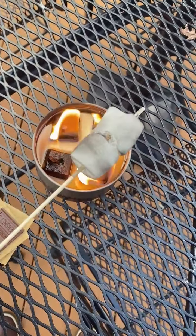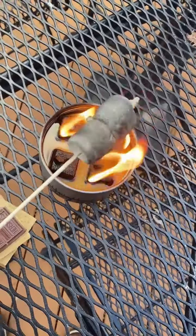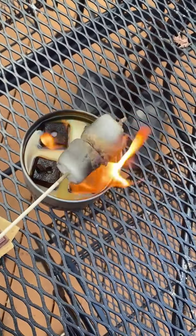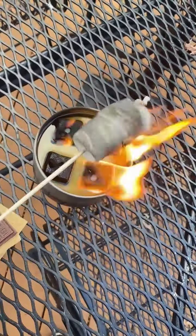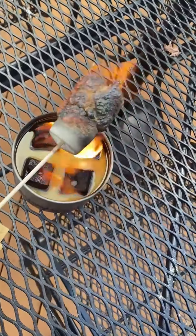Full disclosure — when my brother and I were younger, like 8, 10, 12 years old, we would grab marshmallows and roast them over the stove and just eat them like this. Once they started burning, we would eat them just like this.